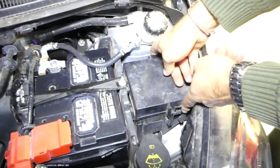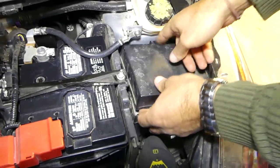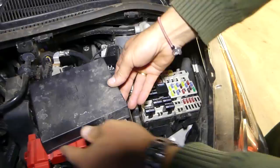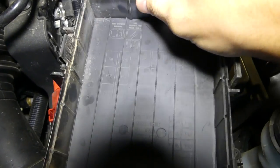Go ahead and open the cap here by pressing both tabs in and pull the cap out. This is the fuse right here.